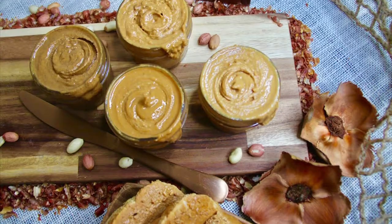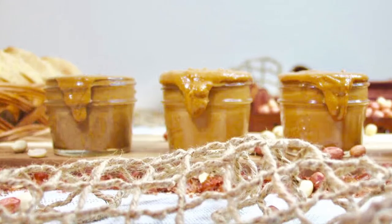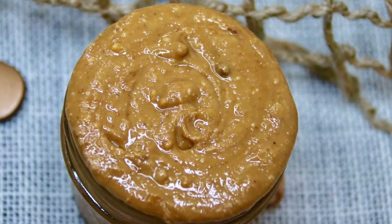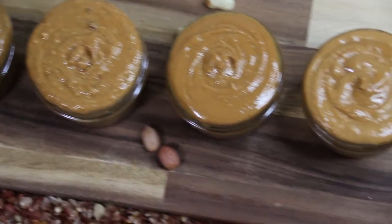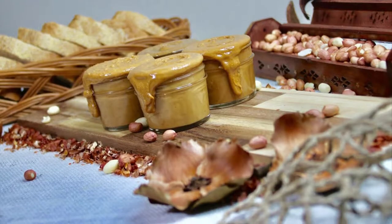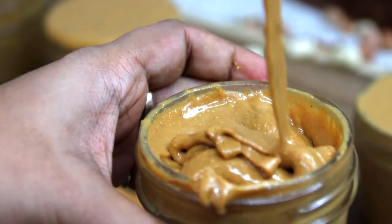Hi friends, welcome back to the Pragmatic Lopa. As you all know, store-bought products are way too unhealthy due to the addition of unhealthy fats, chemicals and preservatives. So it's better to make our everyday food naturally at home from scratch, where you can keep an account of what goes into our body, and you always have the advantage to tweak the combination of flavors to suit every member of your family and also depending on the purpose you want to use it for.